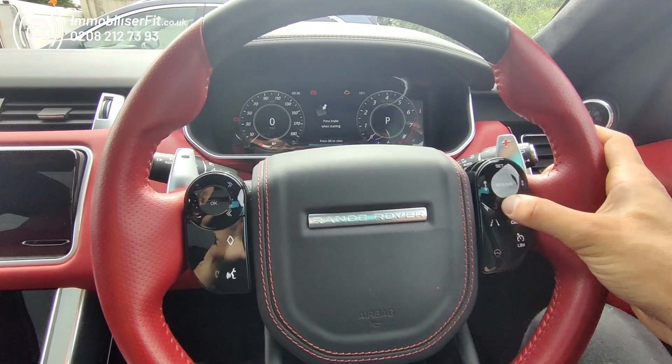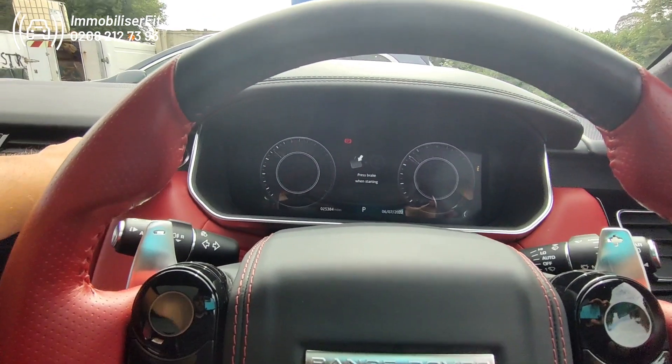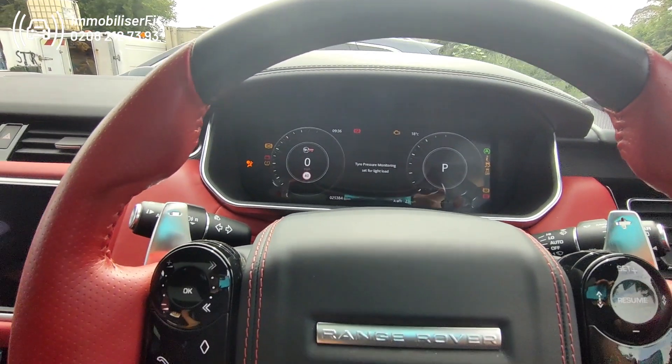There we go — now press any button seven times, cycle the ignition off and back on. You'll get seven bleeps and the system is now discoverable.